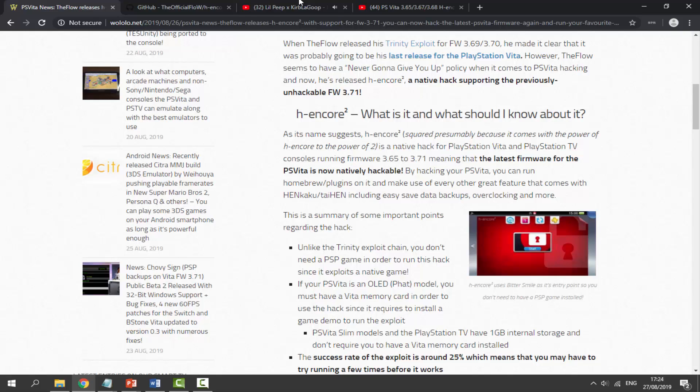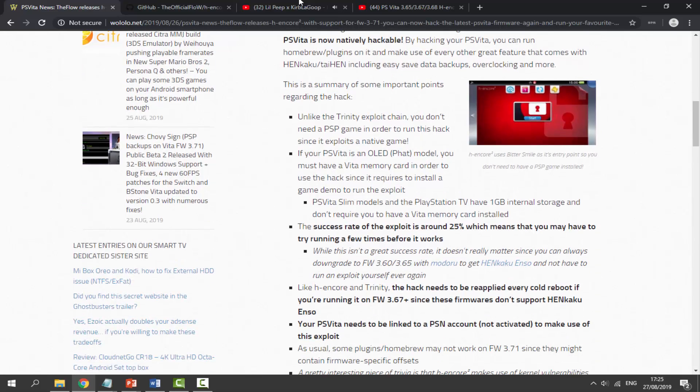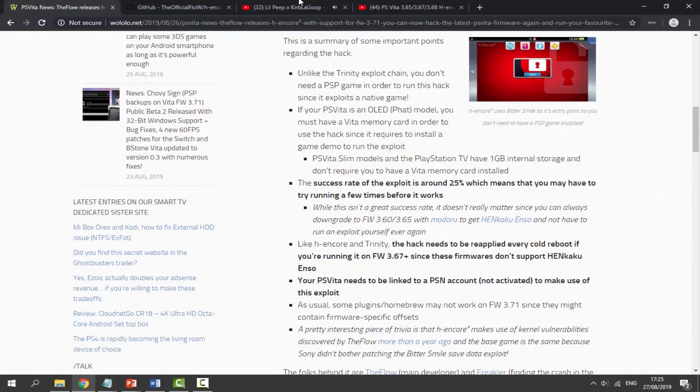A few things to know first: this only works for 3.65 to 3.71. If you've got 3.60, you might as well just get ENSO. If you have 3.72 I don't think it works — I'll make another video on that. This is different from the Trinity exploit. It works on both PSVita 2 models and on the PSTV. You must have a PSVita 2 memory card for this to work.